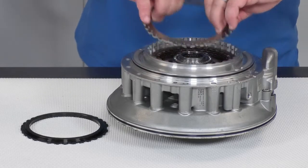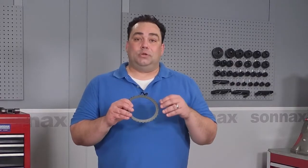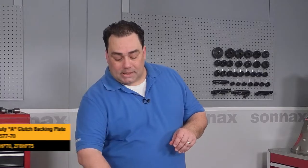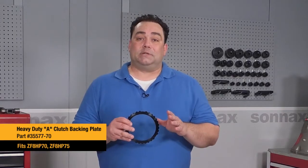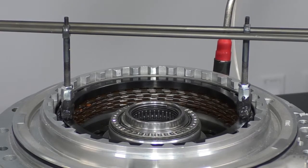The issue stems from the weak OE backing plate. This backing plate is too thin and it allows the clutches to flex, building up extra killer heat. Sonnax has an HD backing plate that we've developed that eliminates this problem, and I have a demonstration to show you today to show just how much better it is than OE.